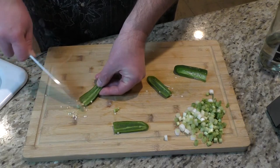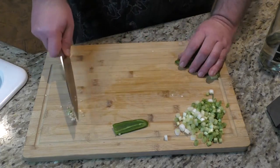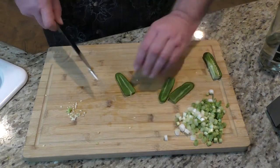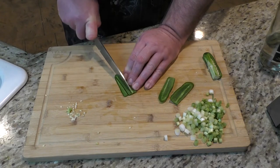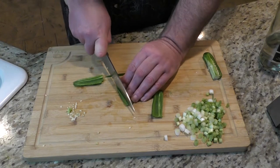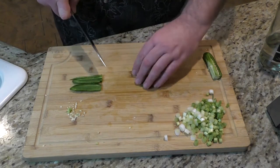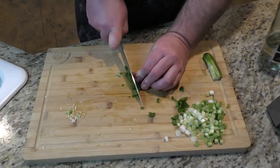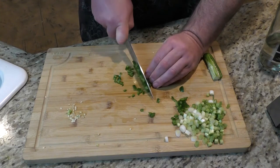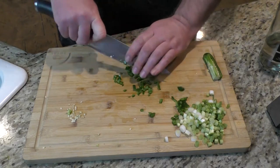We don't want a lot of jalapeño in there and we don't want big chunks of it either, because you've got to be aware of what people want in their food — maybe somebody doesn't want to bite down on a big ol' jalapeño. I'm going to slice it thin so the pieces are small when we actually cut this. That is just about perfect.